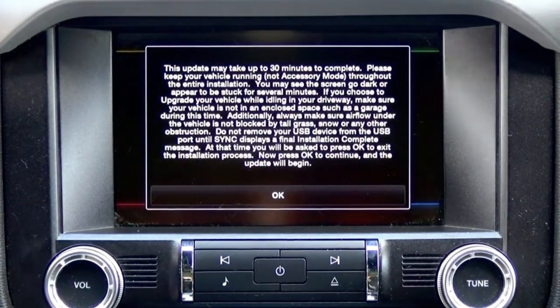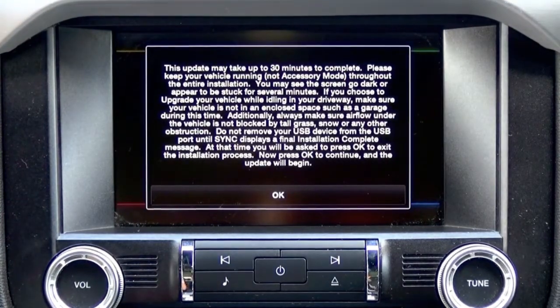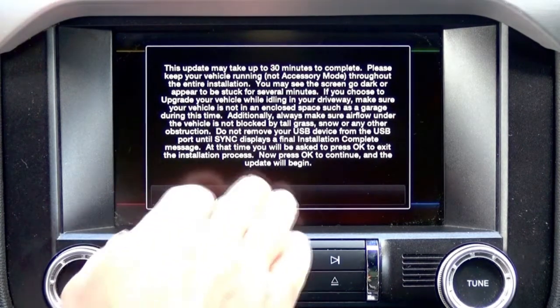Please keep your vehicle running throughout the entire installation. If you choose to upgrade your vehicle while idling in your driveway, make sure your vehicle is not turned off.